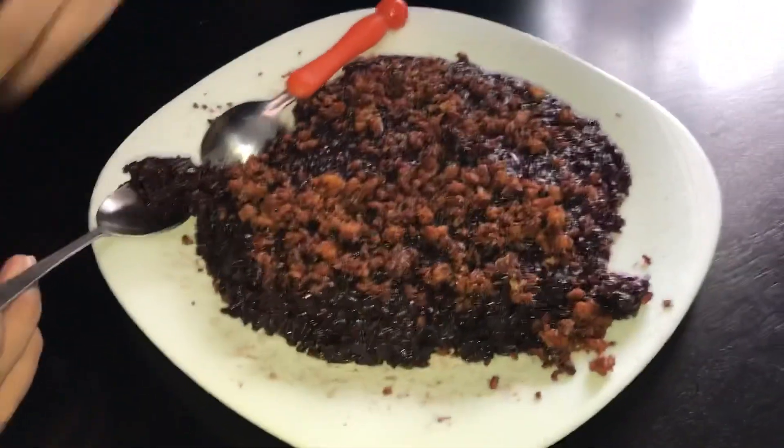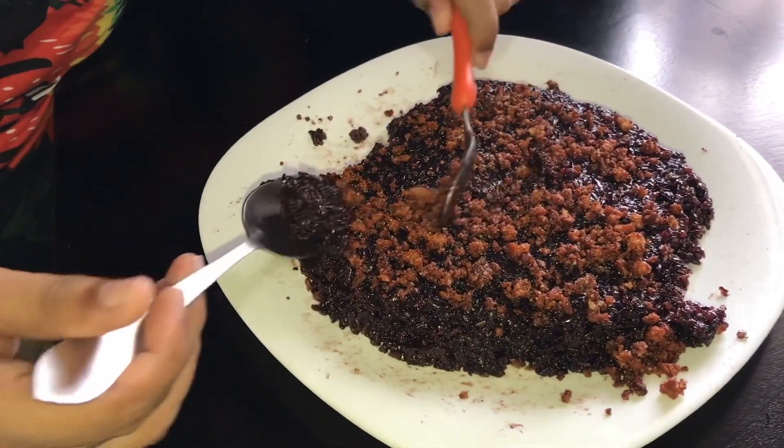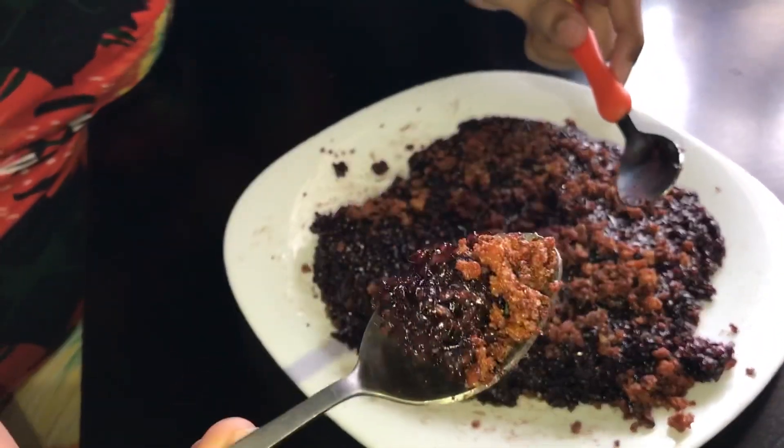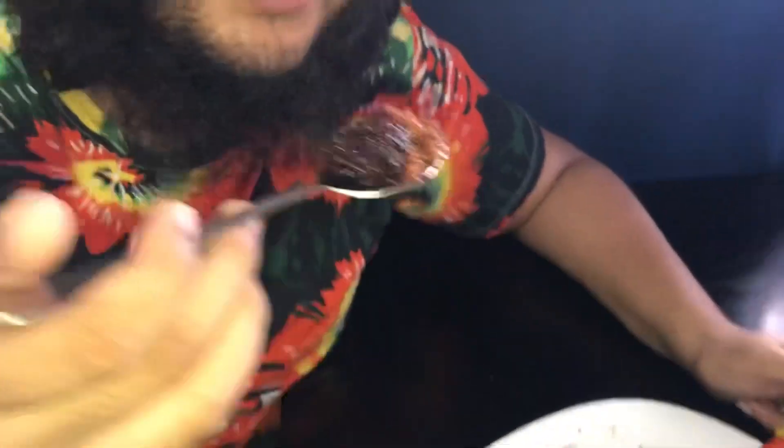I will take one more bite of this. Oh my god! Say thank you so much Tita — thank you so much Tita! I hope I will learn how to make it from her and then I will include it in my recipe and show you how to cook this.